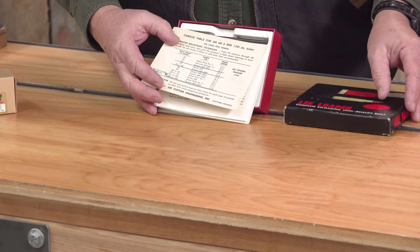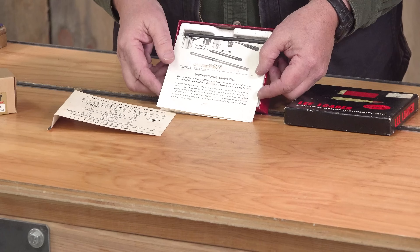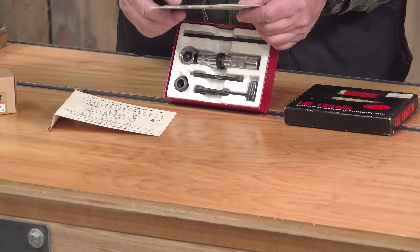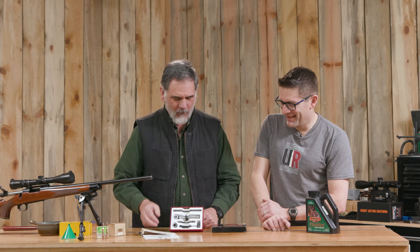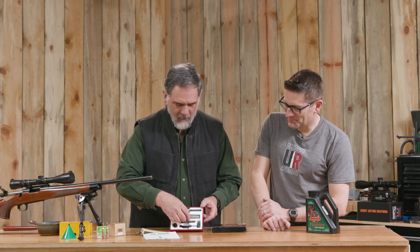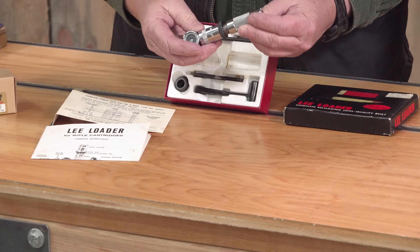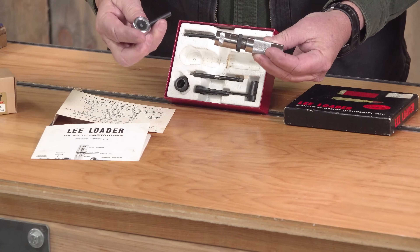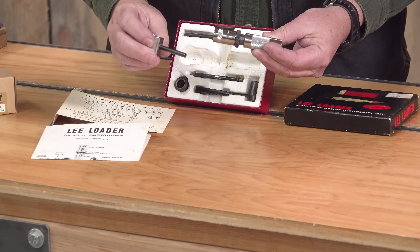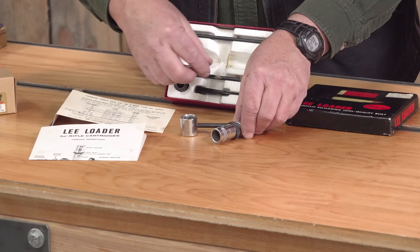There we go — very cool. Old load data; some of those powders no longer exist. Instructions — I know guys are bad at reading instructions but they're in there and they're really worthwhile. Then we've got several different pieces here. This is sort of the heart of the whole thing — this is both our neck sizing die and it doubles as both a priming tool and for seating the bullet. Ingenious design in my opinion.